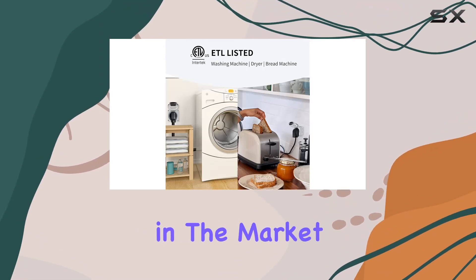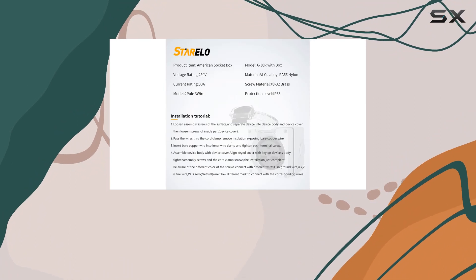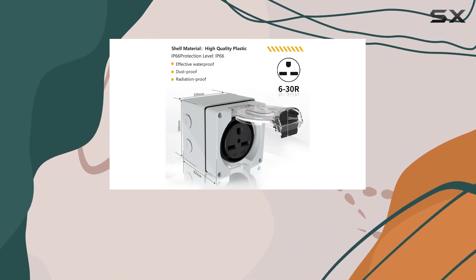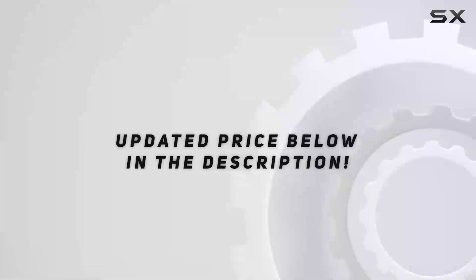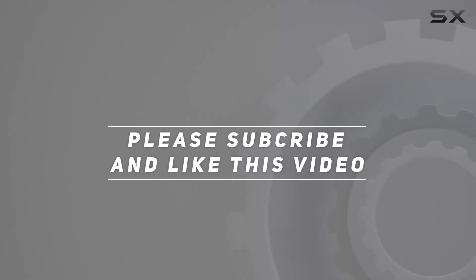Overall, if you're in the market for a reliable outdoor power solution, look no further than the Sterelo 30 Amp Power Outlet Box. It's rugged, versatile, and built to last. Trust me, once you have it installed, you'll wonder how you ever lived without it. Check out the video description for the updated price, and thank you for watching.